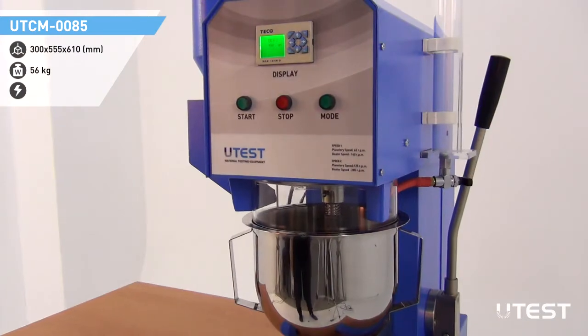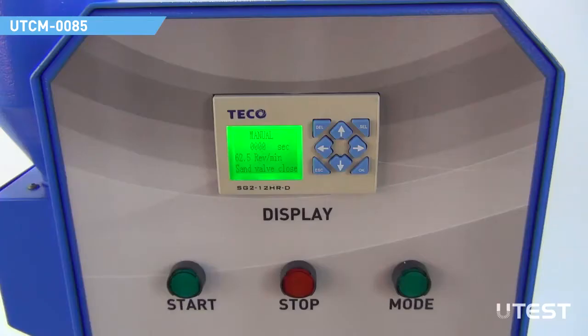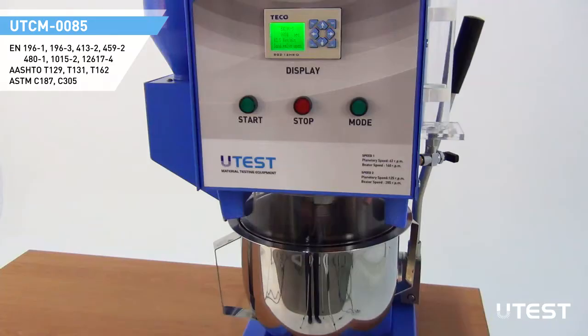The mode button is used for quick selection of programs. Mixing time can be observed on the display. The machine is also equipped with an audio alarm system in order to warn the user for critical time periods.